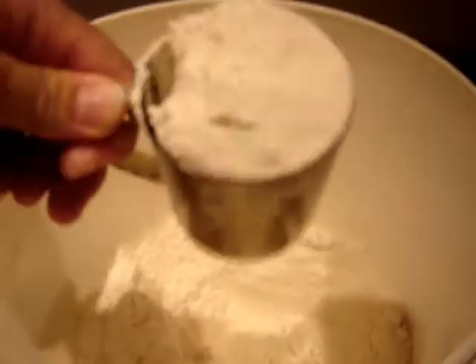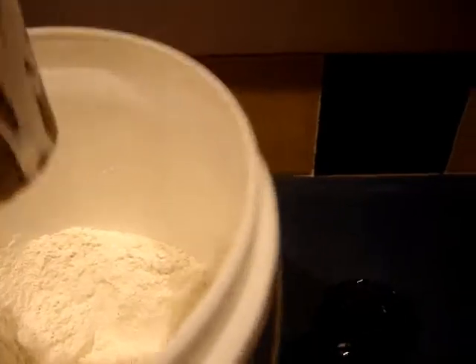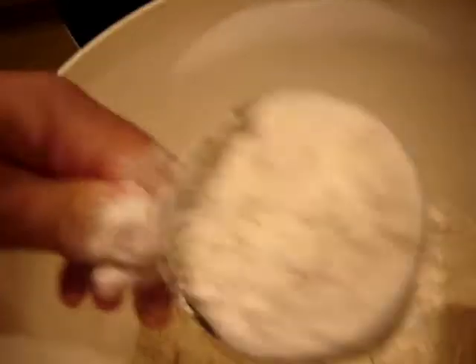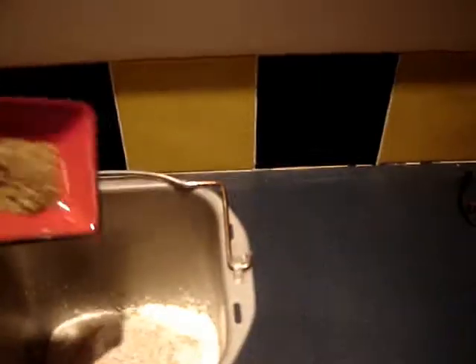Now it's two and a half cups of high grade plain flour — one, two, two and a half — into that. Now on top of that goes the yeast, and last of all the mixed herbs.